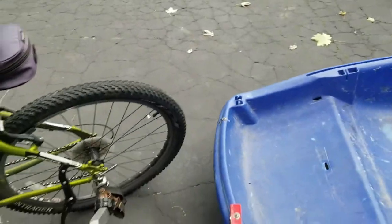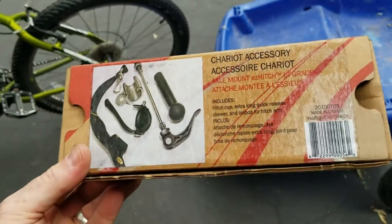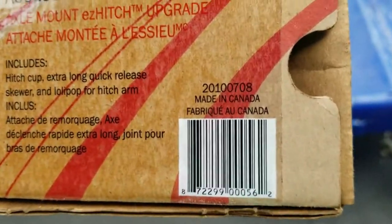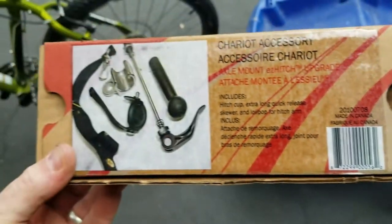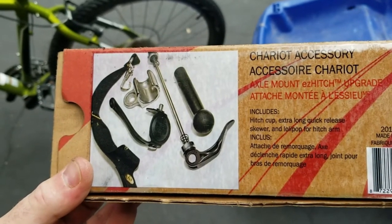No need to buy yourself a $500 bike trailer. Just get yourself a free bike trailer, $10 worth of metal, do a little monkeying around, and then buy this hitch — made in God's country right there. Order that guy up. Comes with the socket, the skewers, all that good stuff.